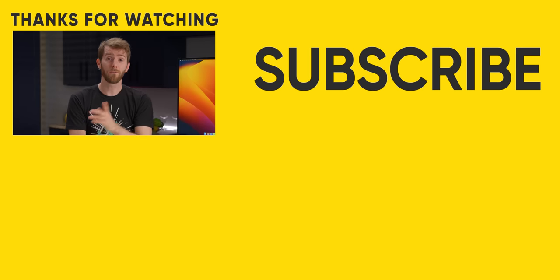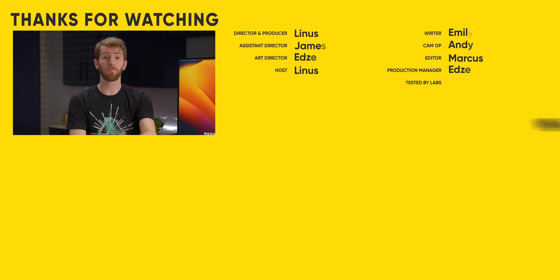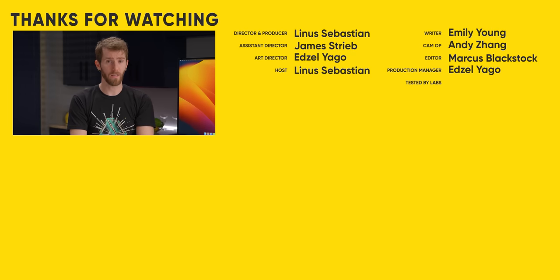If you guys enjoyed this video, for more on the M2, go check out our review of the M2 MacBook Pro. Turns out cooling is a big deal.